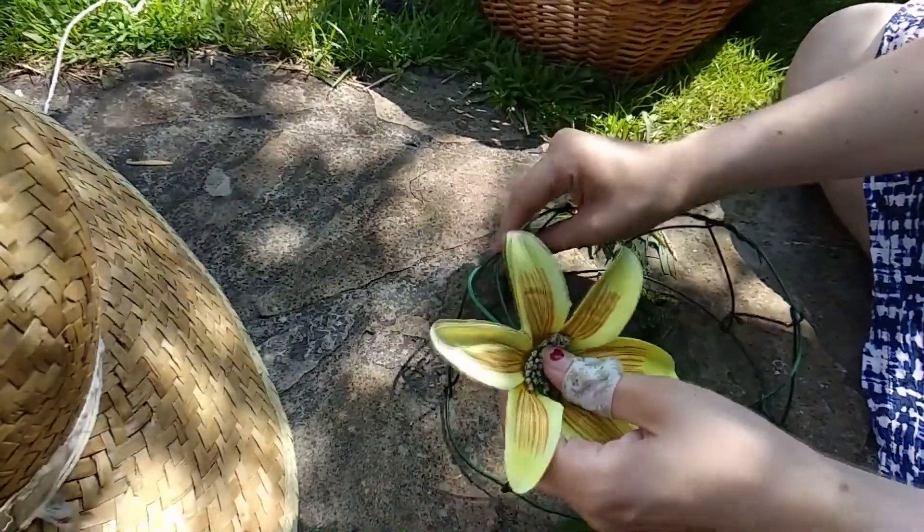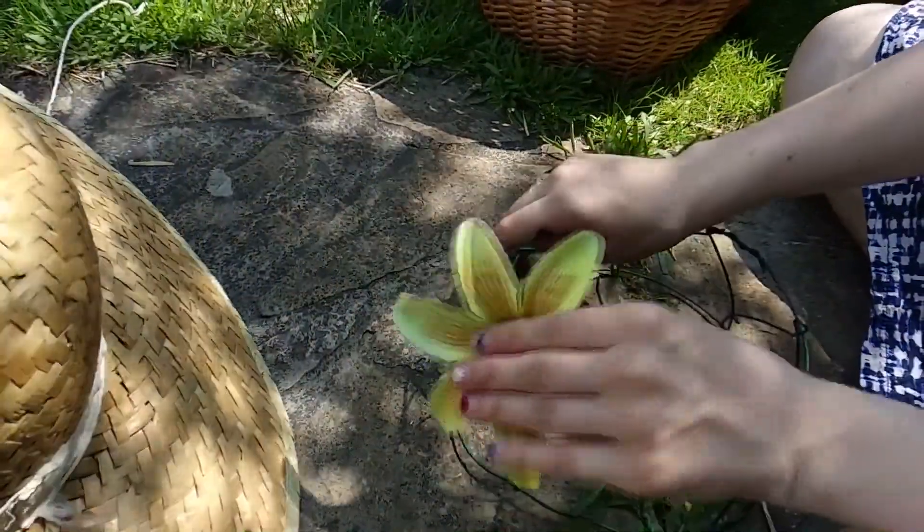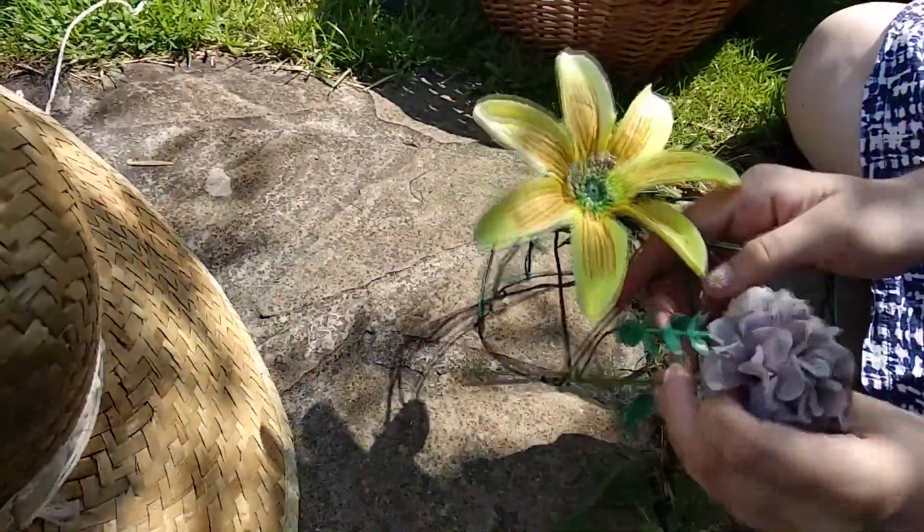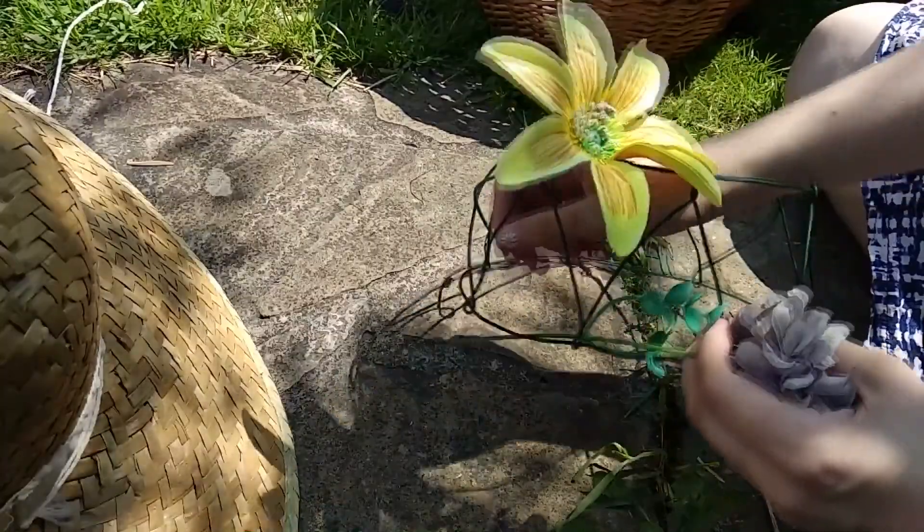I didn't really have a plan on how to arrange them — I just started pinning them in the cage, knowing I had plenty and it would just fill up eventually. Considering I was working with garbage, it needed fullness to work out.